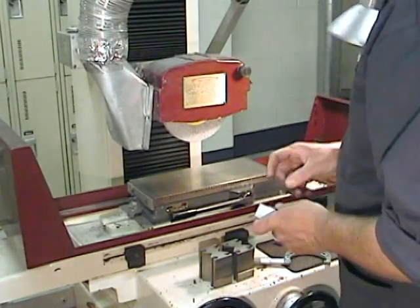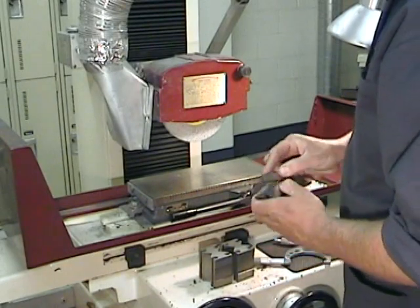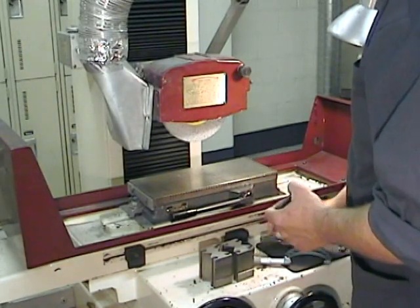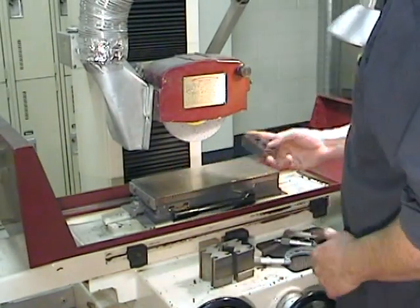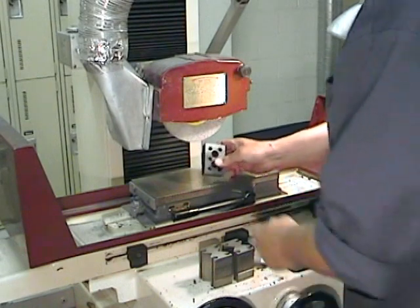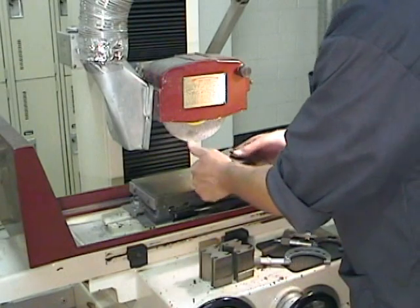The machining on this block is complete, but don't forget the deburring. We want to deburr the part because we want it to be safe and we want it to look good - so deburr each time you cut and move the part. And there you go: three pairs of accurate, parallel, and square surfaces. Another project complete. I hope you had fun watching. I'm looking forward to seeing you in the next video, which is going to be all about grinding wheels. Happy machining.